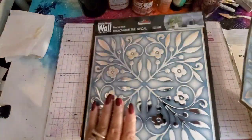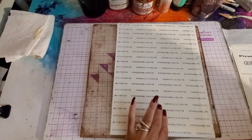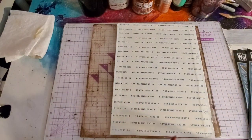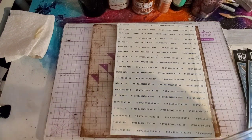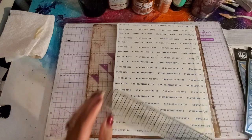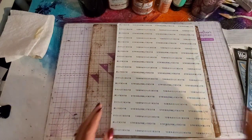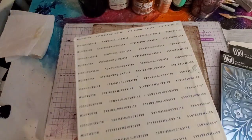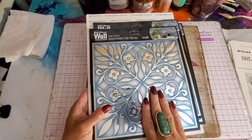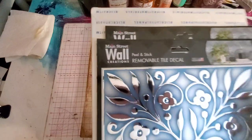You need one and a half if you do it on like a book or a piece of canvas board, which is about the size of 9 by 11. You'll have a really nice size texture plate. This is the one I'm going to make with you guys today, so that anybody who didn't see my video last week knows how you put this texture plate together with these removable tile decals.